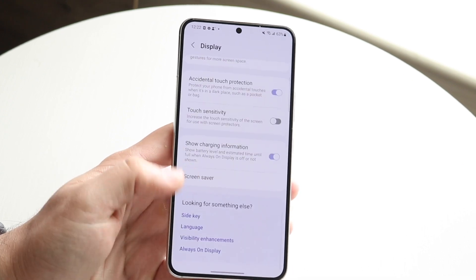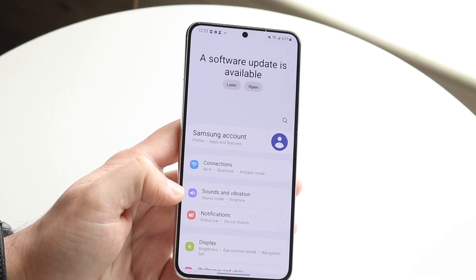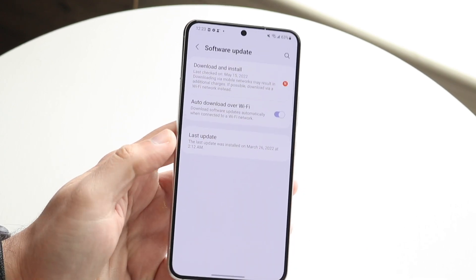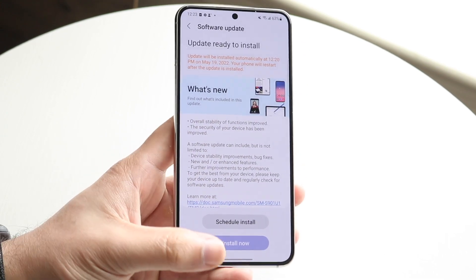Now let's say you do that and it's still not working. The next thing I'd probably recommend doing is actually going through and updating your Samsung phone. Make your way over to your settings, click on Software Update right here, then click on Download and Install, and go ahead and download and install the latest update — that may end up fixing the problem as well.